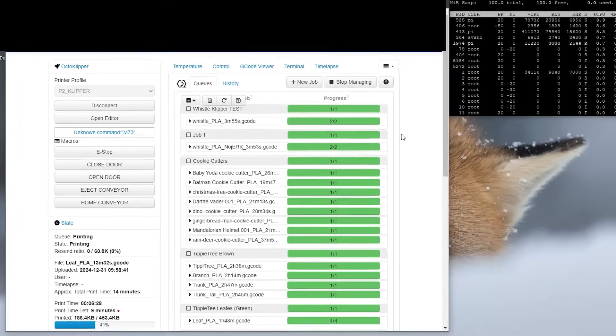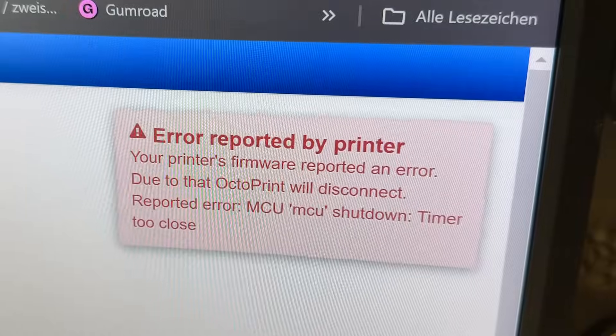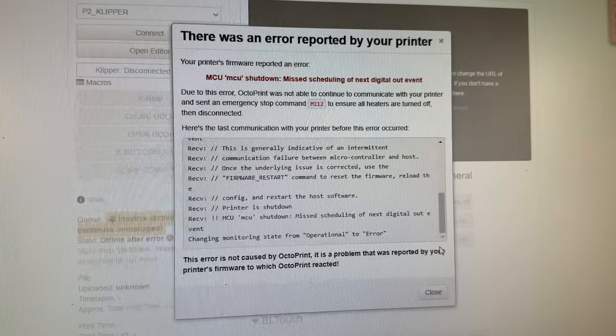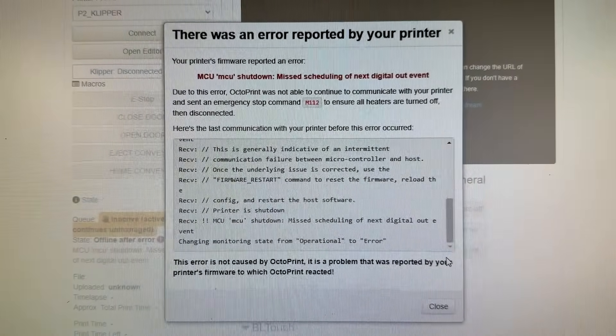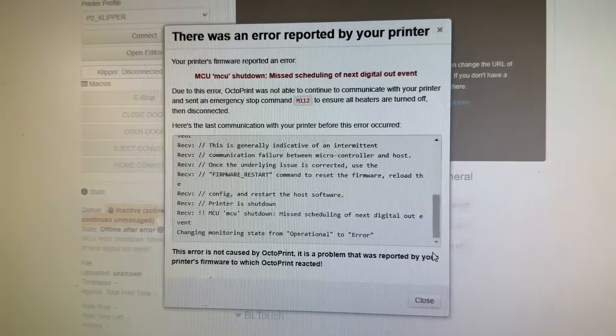The Klipper installation itself went smoothly, thanks to nice documentation from BigTreeTech, Voron, and the community. However, using Klipper with Octoprint and Octoklipper was less enjoyable. To keep it short, I was reminded why Mainsail or Fluidd are preferred for Klipper. For this video though, I stuck with Octoprint after troubleshooting everything to run reliably — but just like on my Fast 24x7 Zero in 2021, I'll need to switch to Mainsail.